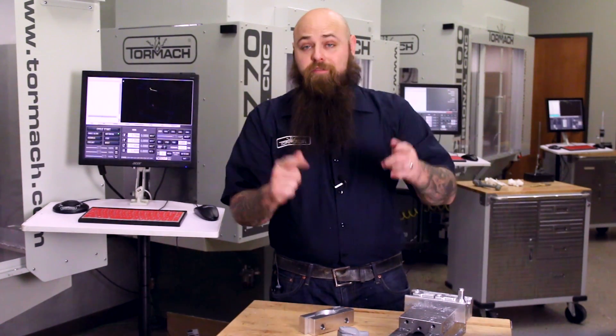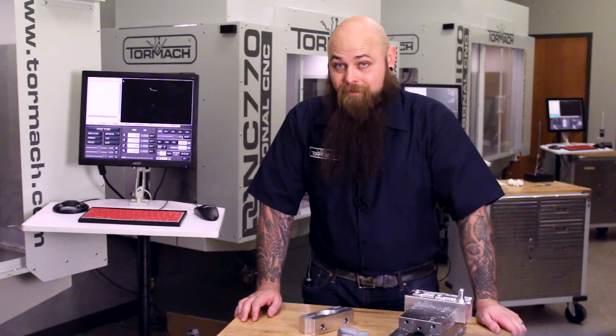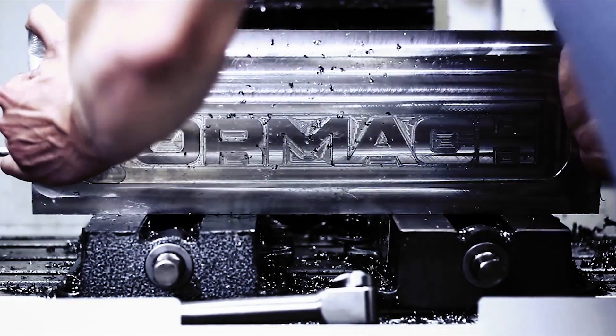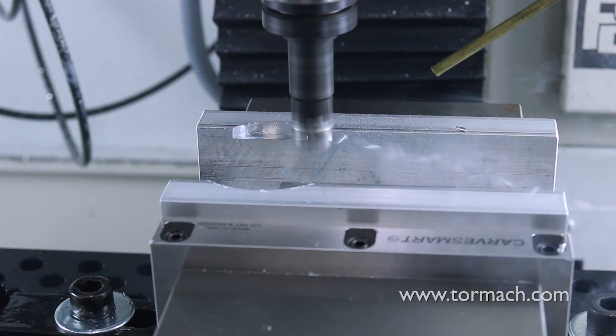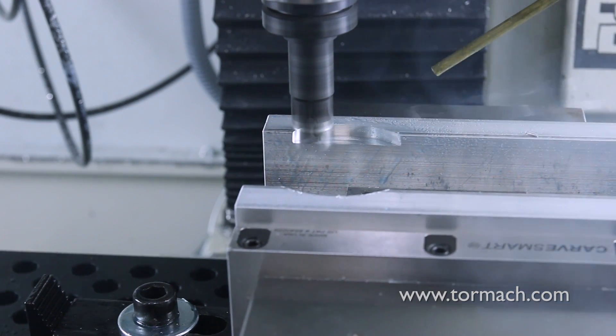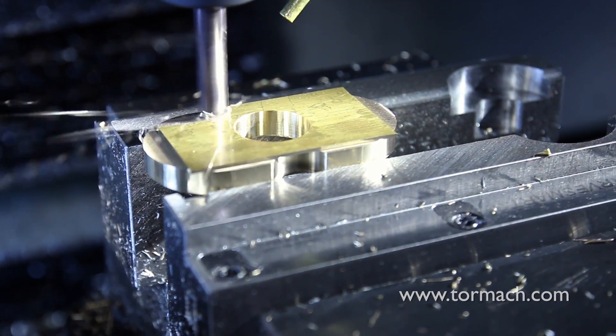Let's talk about soft jaws and how to make them. What are soft jaws? Soft jaws are just that — they are generally made out of a mild steel or even aluminum, whereas hard jaws are typically made out of hardened steel.